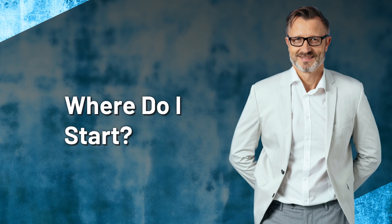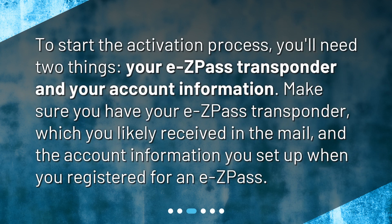Where do I start? To start the activation process, you'll need two things: your EZPass transponder and your account information. Make sure you have your EZPass transponder, which you likely received in the mail, and the account information you set up when you registered for an EZPass.